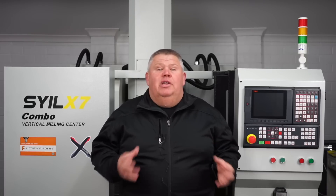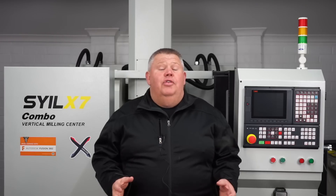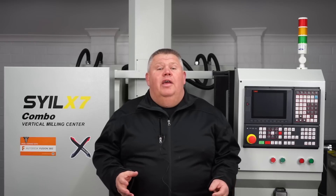Moving this machine is no easy feat — it roughly weighs 1,300 kilograms. To do this I had to hire a forklift and actually get the forklift delivered here to my house.